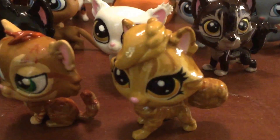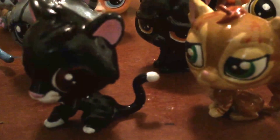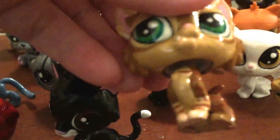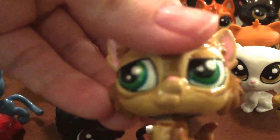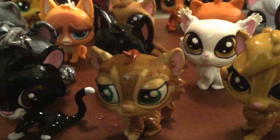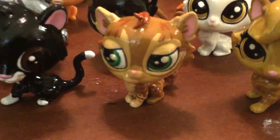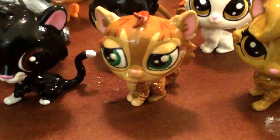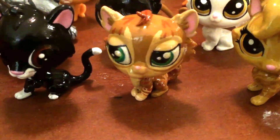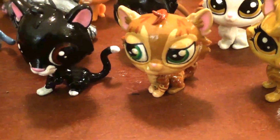Over here we have Mothwing — she needs some updates. We have Crookedstar. I'm very proud of Crookedstar because I worked really hard on him, but not only does he need touch-ups, he might be getting replaced — I found a better model. But I plan on keeping him because I'm very proud of how he turned out.